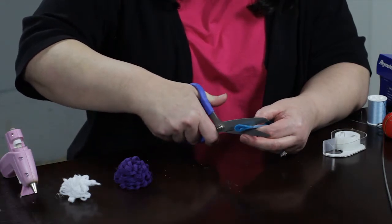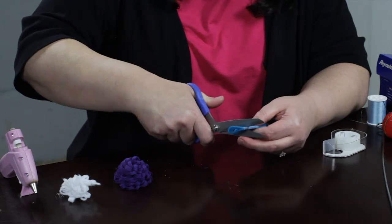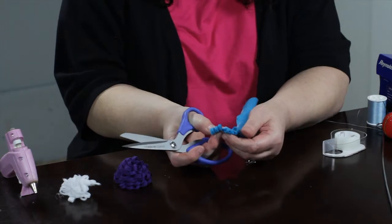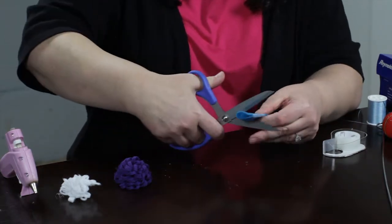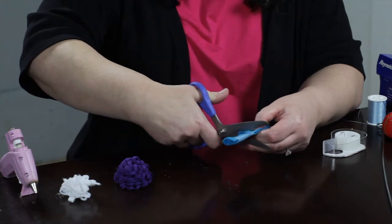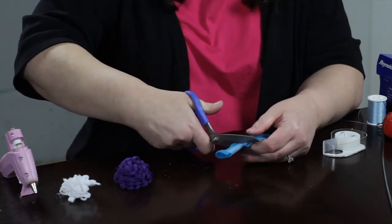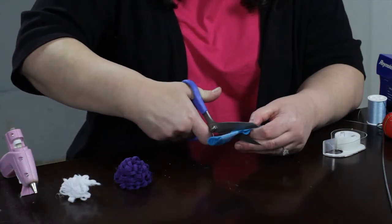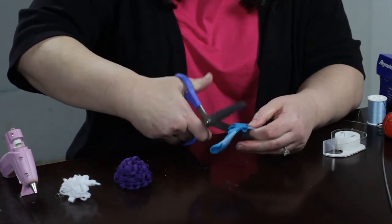You're cutting these kind of long loopy things — just cutting. These are all your petals that you're making here. The thinner and longer, the frillier and loopier.